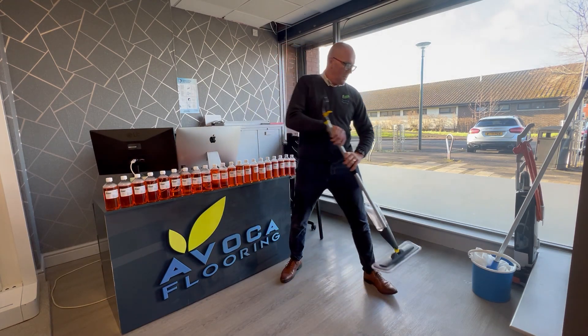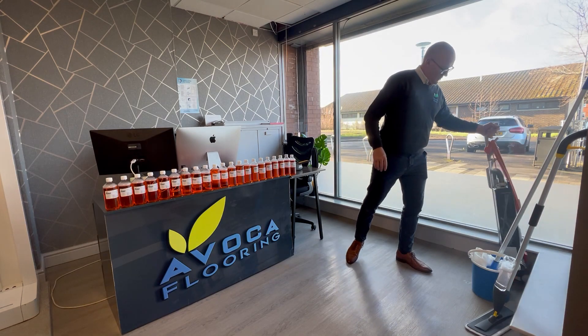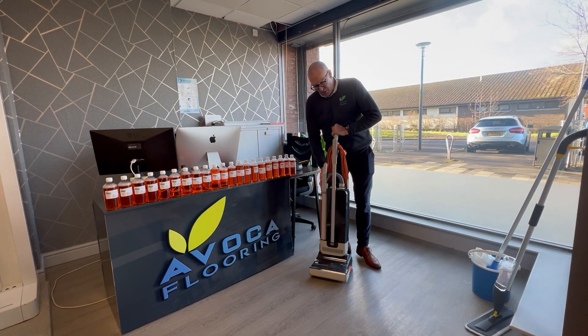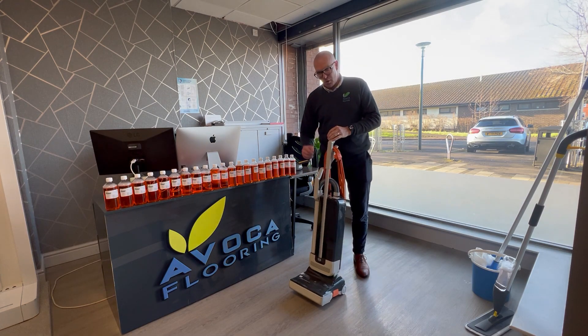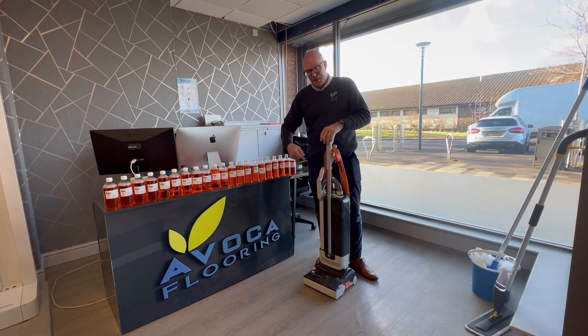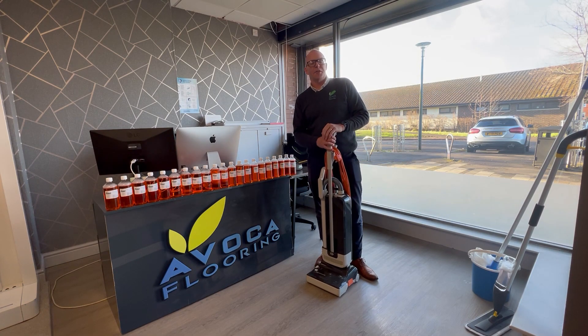Then for a bit more deep cleaning you can use a vacuum. This is an upright one, and I've got this on level four, which stops the brush beating off the floor so it won't scratch it. Again, you can use a hard floor setting, or you can use a tub cleaner like a Henry, or again you can use your flat mop.